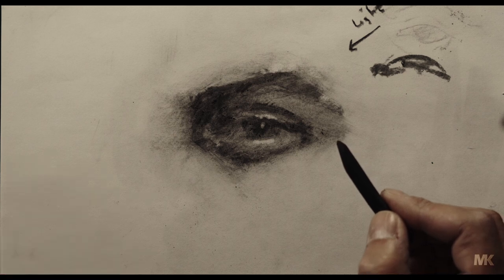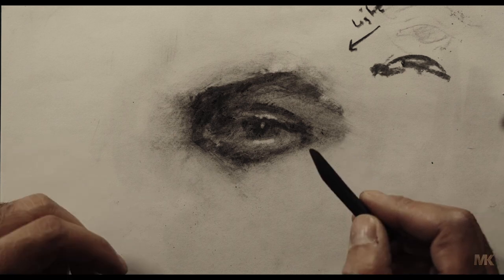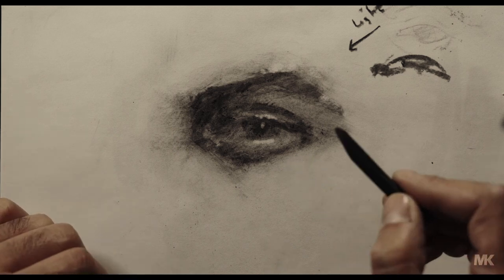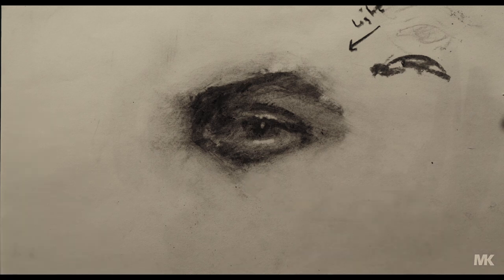I will see you in the next video where I'll explain different parts of the face and also different techniques on how to simplify drawing. Thank you so much, I will see you next time.